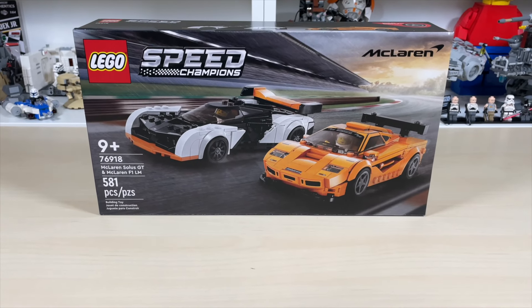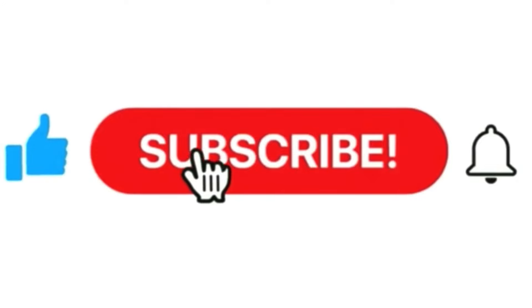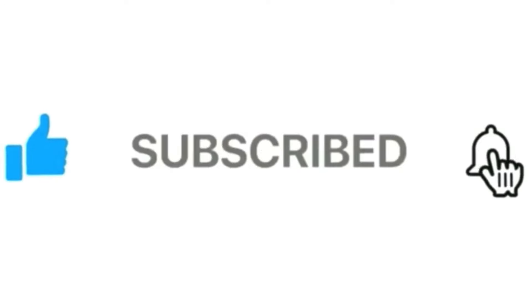Before we go further into this video, please be sure to like, share, and subscribe, and turn the notifications button on if you have not already.